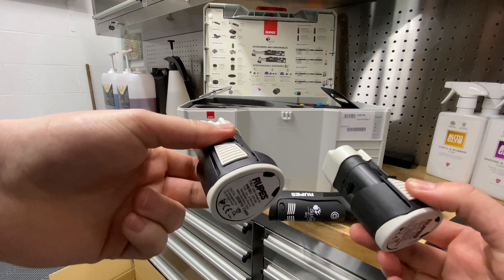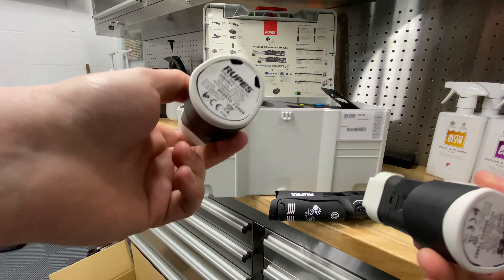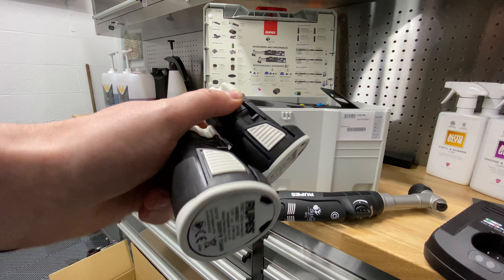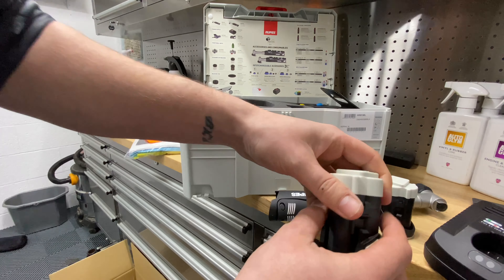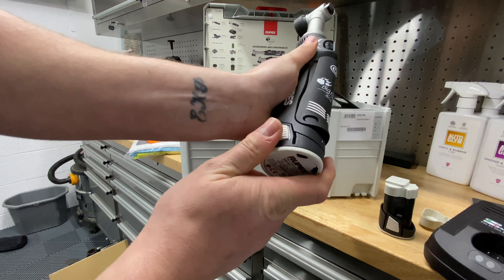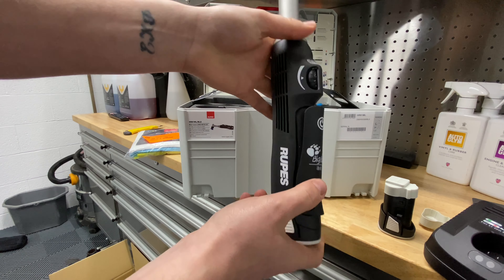Two batteries are included with the kit. According to Rupes, they've each got 30 minutes runtime and they only take 20 minutes to charge, so in theory as long as you're good with your charging you should never run out of battery. This machine can also be used corded, so you've got multiple options.